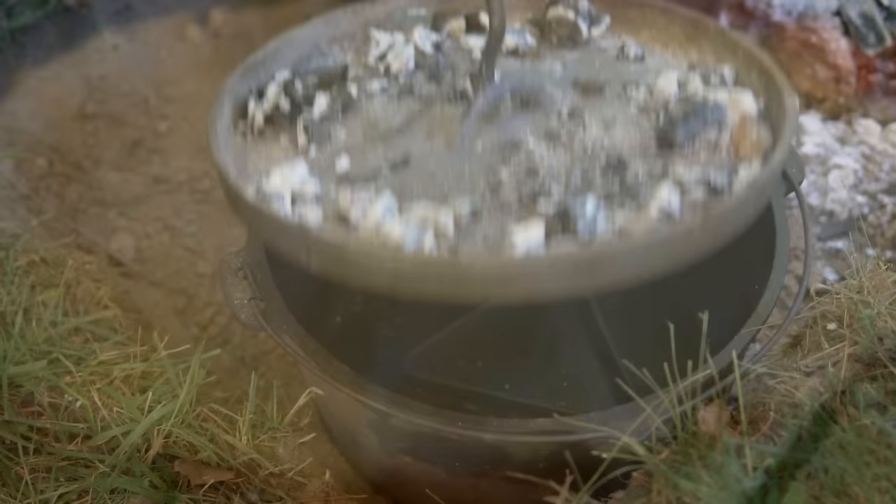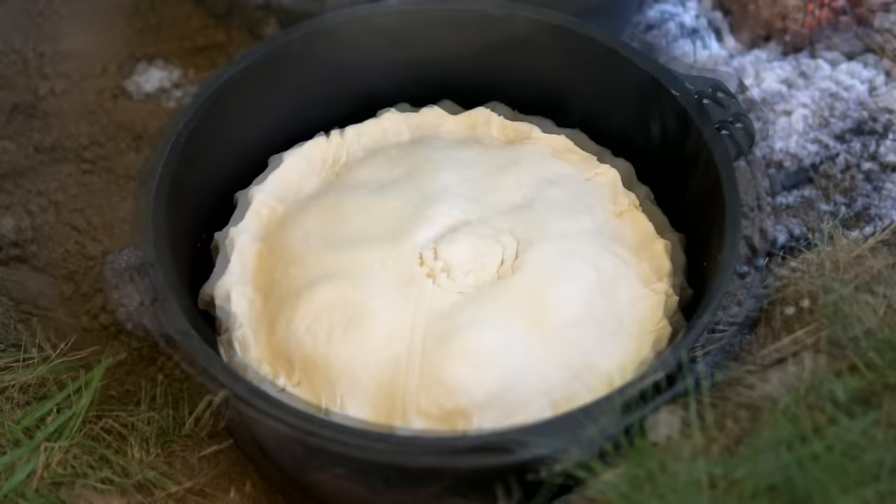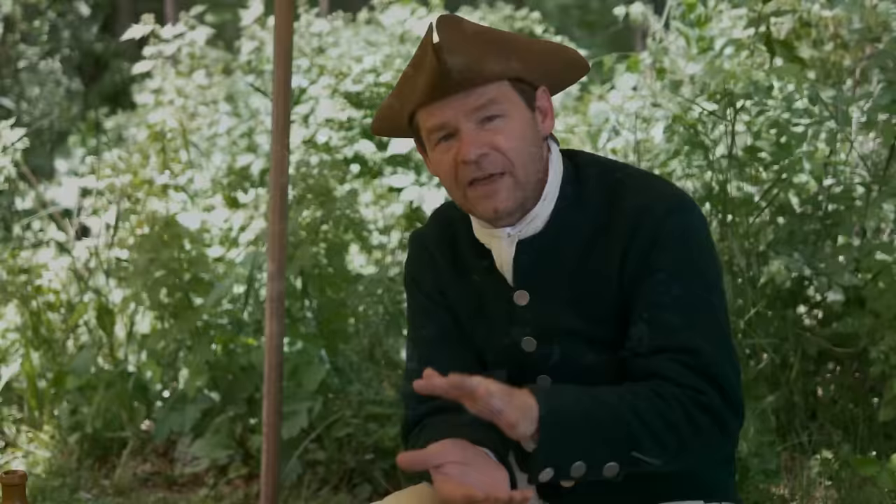The pie is ready to go into the oven, and I've already preheated this oven so it should be close to temperature. Let's go ahead and remove the lid and place this pie in gently, then close it up. This needs to cook rather slowly at a low temperature — we don't want to overheat this, so maybe 300 degrees is what we're shooting for.